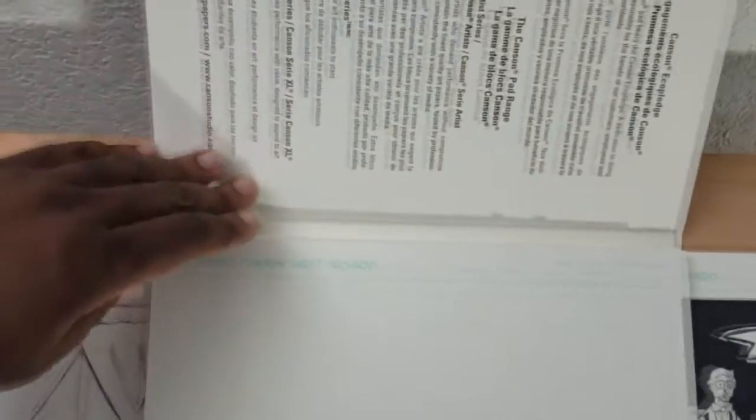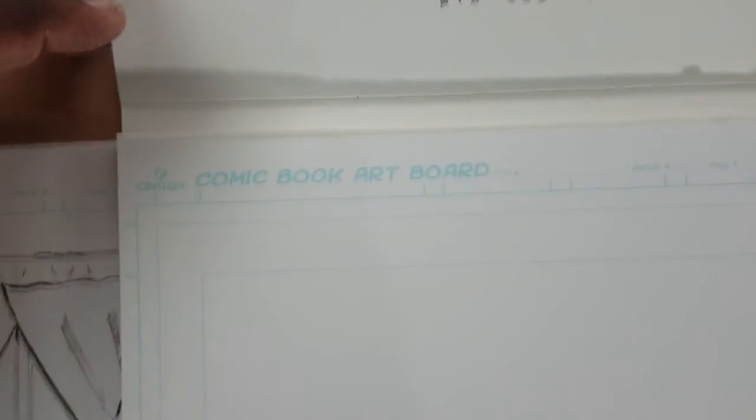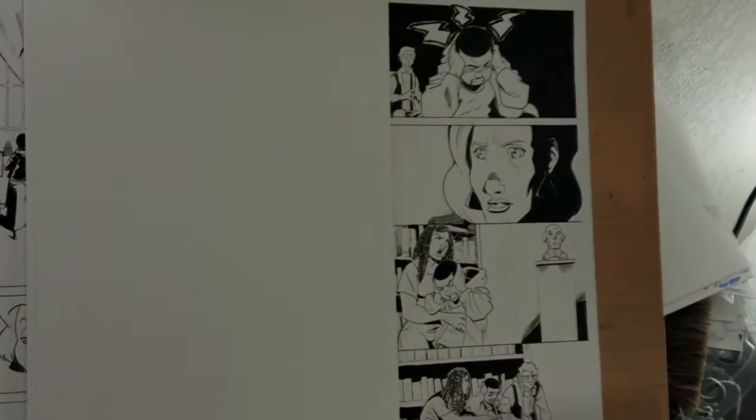What's up, it's your boy DKG72, I'm back and today's product review is going to be the Kansan Fanboy comic book art boards. The Kansan boards are pretty unique because unlike other boards that come in loose leaf form, the Kansan boards are in a pad held together by a rubbery glue adhesive. The boards themselves are 150-pound Bristol with a slight vellum finish, and they are printed with a pre-ruled non-photo blue guideline.